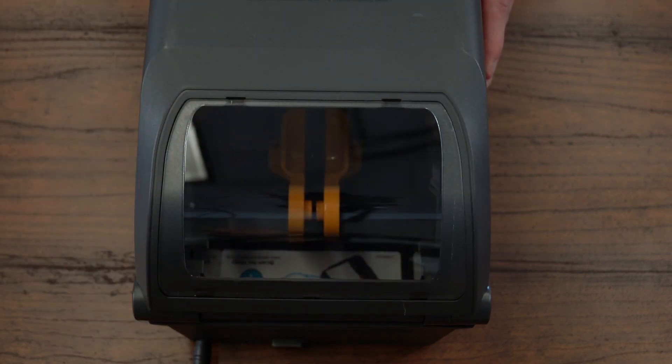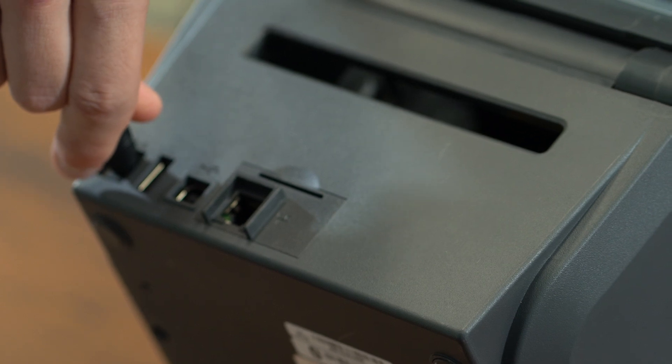You need more printing power but not an IT headache. That's where Zebra ZD421 desktop printers come in.